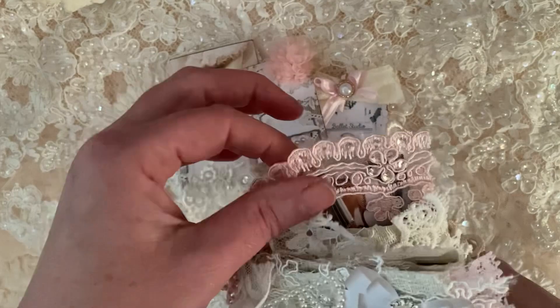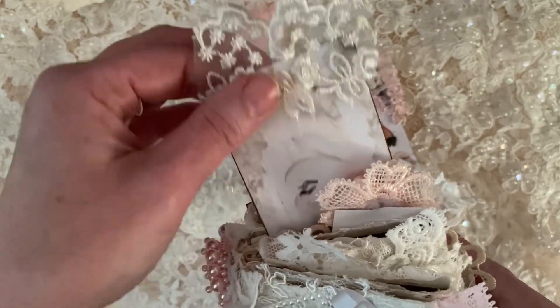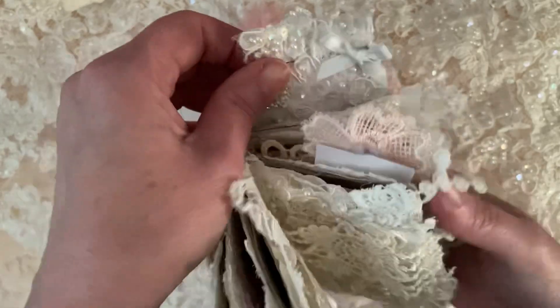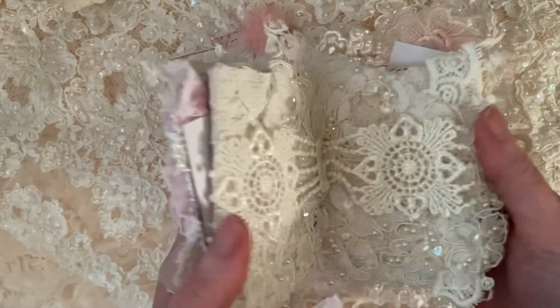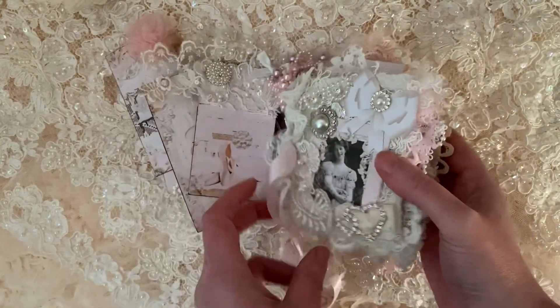These are all from the leftovers from the ephemera. I thought it would just make a very cute little mini journal to sit on your shelf.